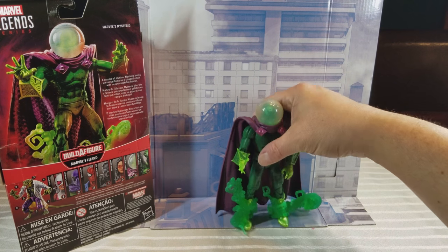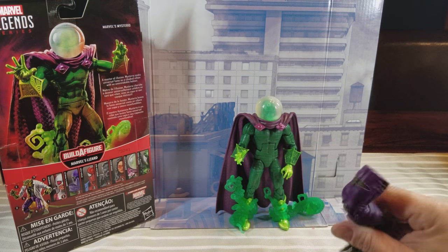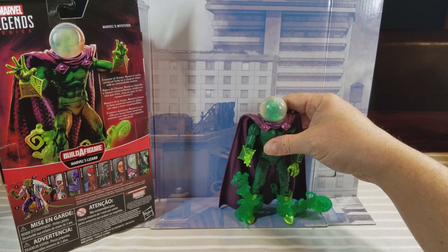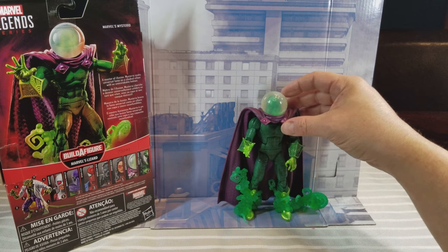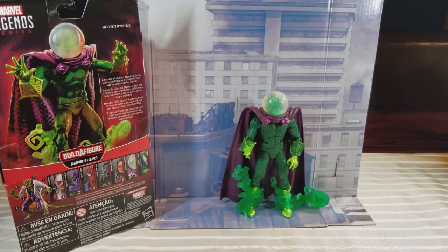Alright, there you have it — your look at Mysterio with the green head underneath. Happy hunting to find whichever one you want; it's pure chance whether you find one or the other. This figure did come with the leg for the Lizard Build-A-Figure. This is without a doubt the most in-demand figure of the entire wave — everywhere you go people are charging insane prices in the aftermarket, which I don't agree with; the scalpers are crazy. There's one per box, so good luck finding the Lizard and the Prowler if that's what people are looking for.